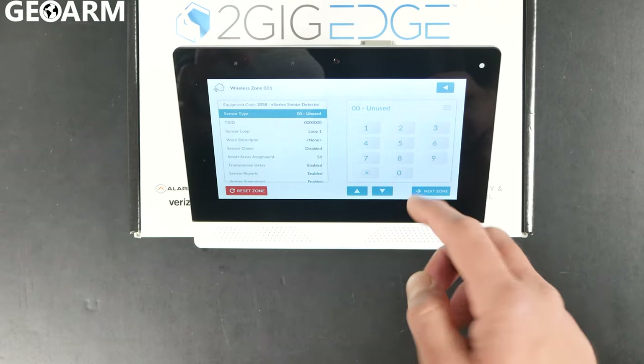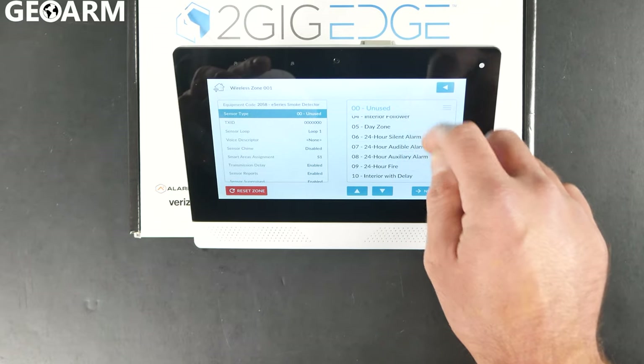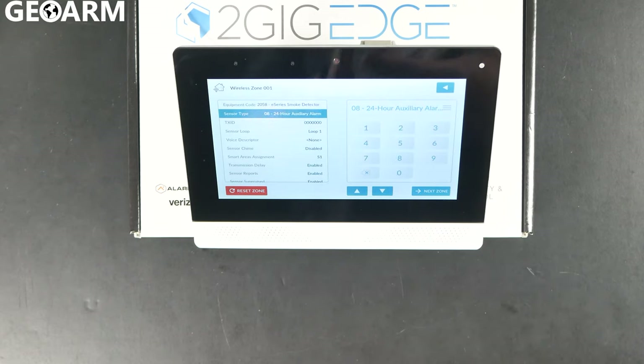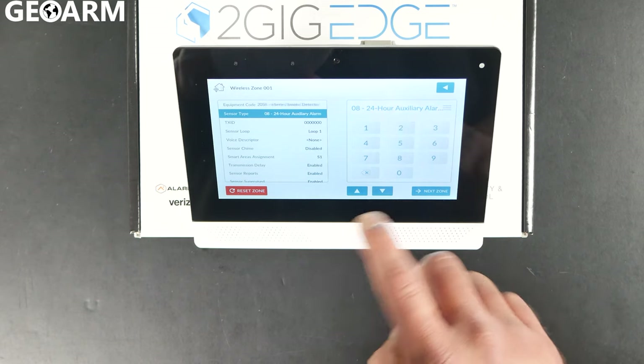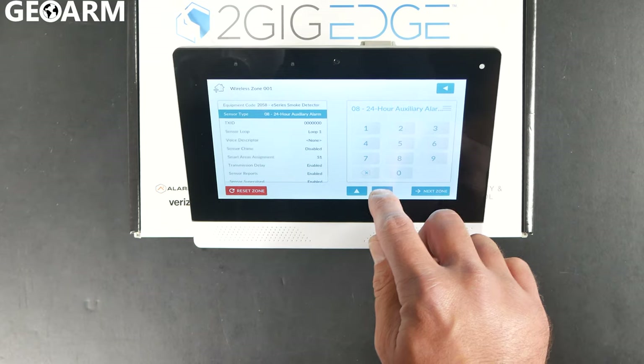Press the down arrow. It's going to ask you for the sensor type. At this point you are going to choose a 24-hour auxiliary alarm, which means that it is going to be monitoring 24 hours a day for this. Once you have that set, press the down arrow. By the way, 24 auxiliary is 08, just so we're clear on that.